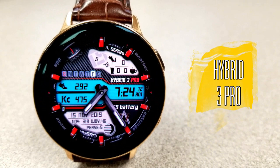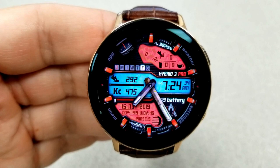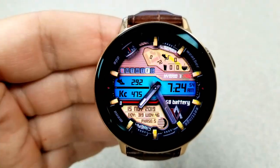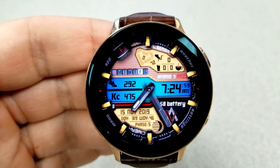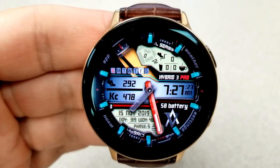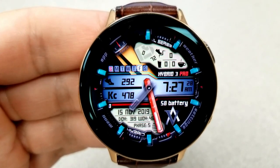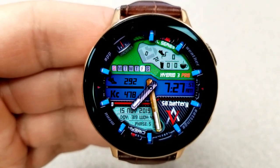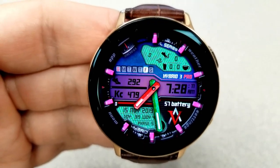There is a ton of functionality built into this watch face, but before I show you all the customizations, let me quickly mention the display features. In that small LCD panel at the bottom left you have the date along with a week and a day counter. Above that is your total steps count and calories burnt. The digital time is off to the right — that can be set in a 12 or 24-hour format — and your battery remaining is shown just underneath that digital time. In the top half of the face you have a weekday indicator, and then in that LCD panel to the right you have your last recorded heart rate, your water and caffeine intake, as well as your floors climbed.